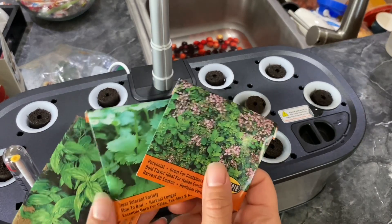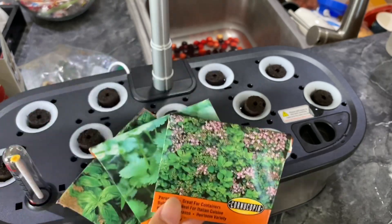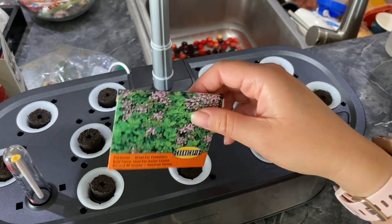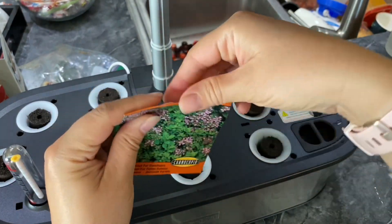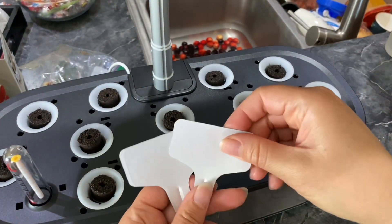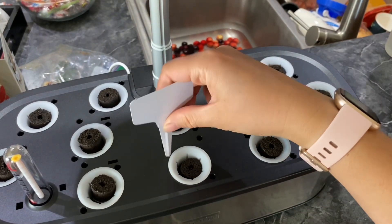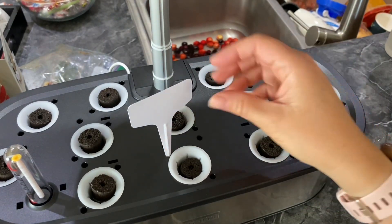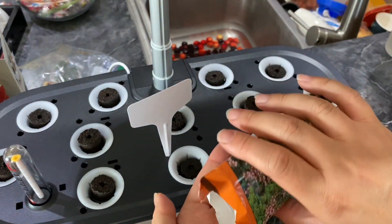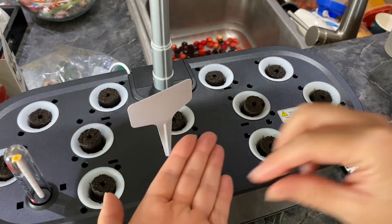I'm going to go ahead and put my seeds in, which is basil, cilantro, and oregano. Since I have a farm stand, these are perfect because then I can sell people fresh herbs. I'm going to stick just a few in each one. And every time I put seeds in, I can go ahead and put these markers in so I know that I put seeds right there, and then I can label it — oregano, for example. But usually when they start growing, I pretty much know what is growing.